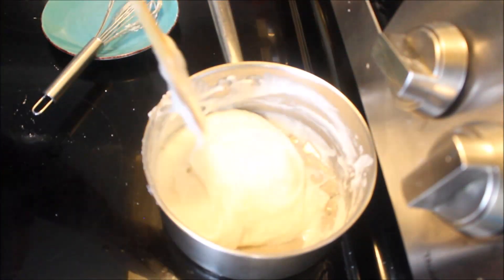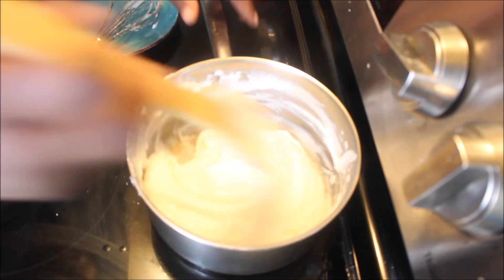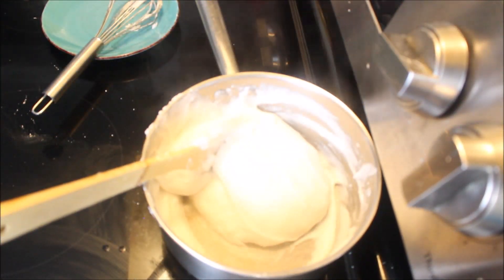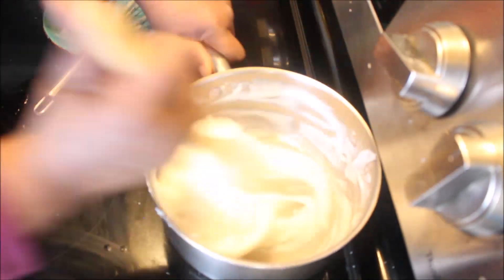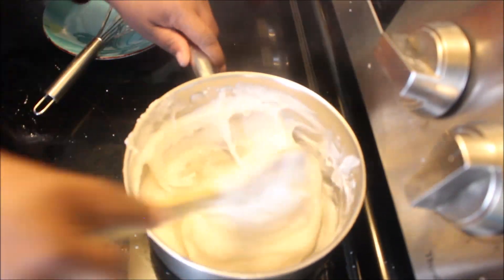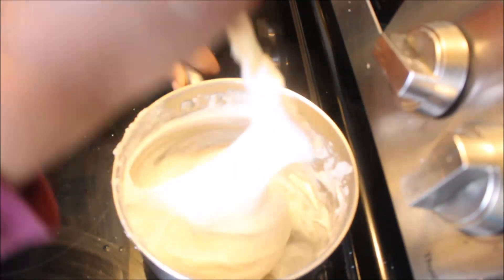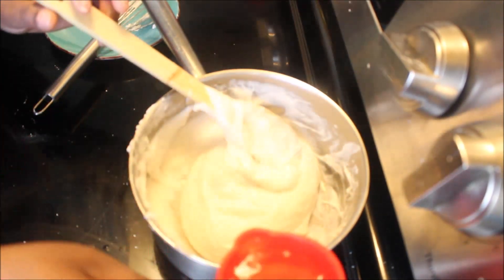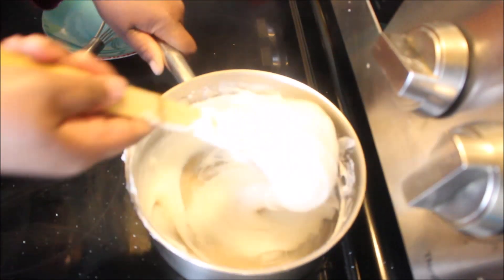Adding a little water basically helps the fufu to release from the pot and form into a ball. It's like oil and water — they don't mix. The water just evaporates out of the pot. So every time I wet it, the fufu just separates from the pot and goes into a ball.